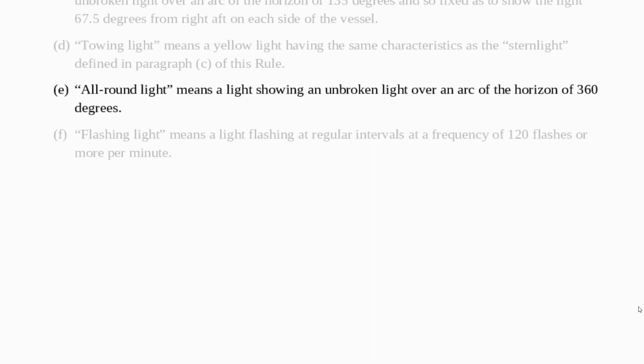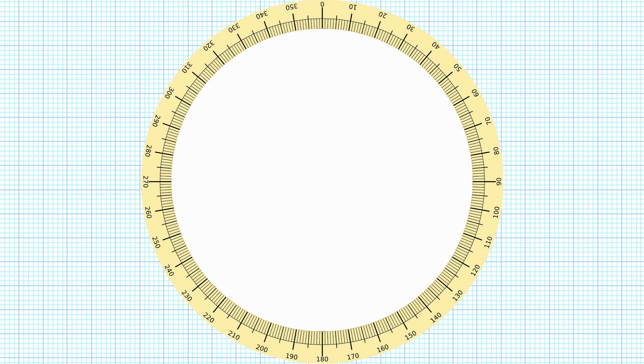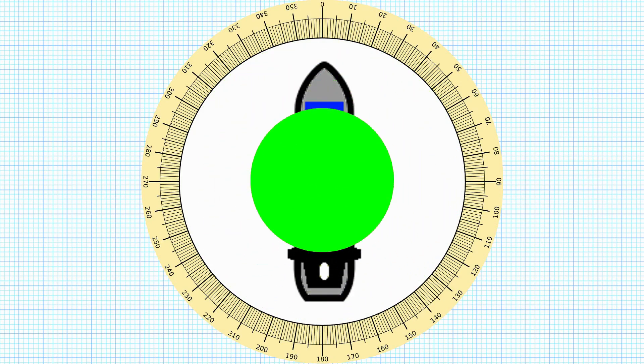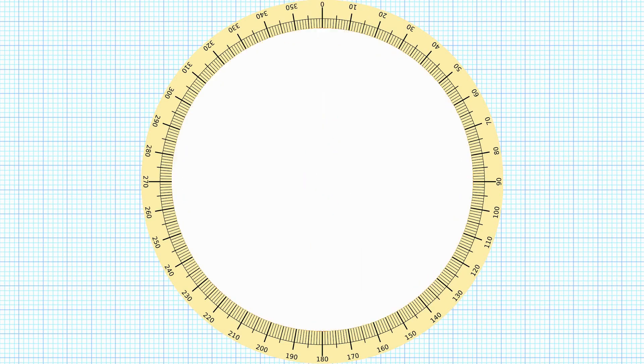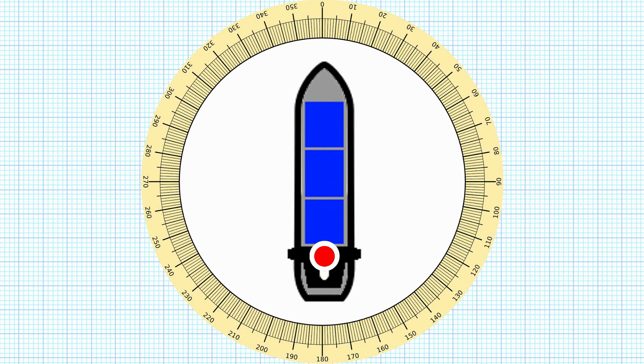An all round light means a light showing unbroken light over an arc of the horizon of 360 degrees, so it's quite simple, it's just all the way round. Here on this diagram we can see we've got the white light going all the way around the vessel. We could equally do it with a red light or a green light. The difference with all round lights of course is they can stack on top of each other. So here we've got the white light underneath with a red light on top, representing a red light over a white light, both of them being all round lights.